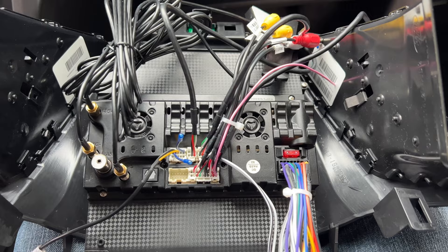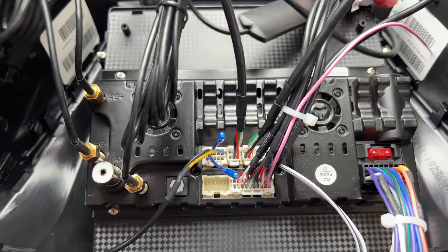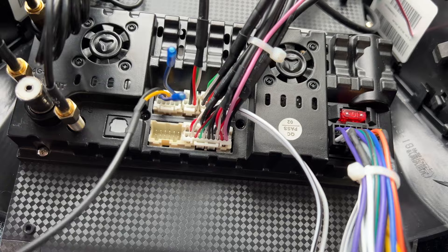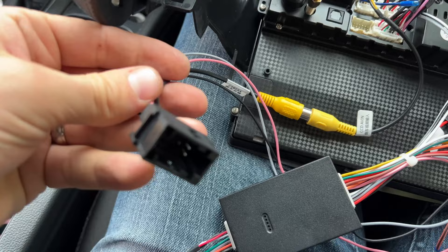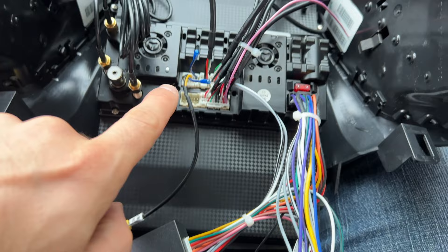Let me bring you in closer to explain where everything goes. On the left side we have our 4G plus and 4G minus — those are just two antennas. Next we have our GPS antenna, and then our standard antenna plug. Then there's a plug that goes to video in, which goes to a camera connection that plugs in right there. That plug also goes back to the CAN bus decoder so the unit knows when we're in reverse in order to send the camera signal over.